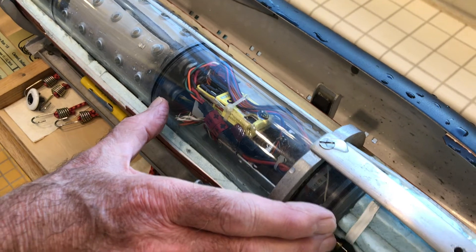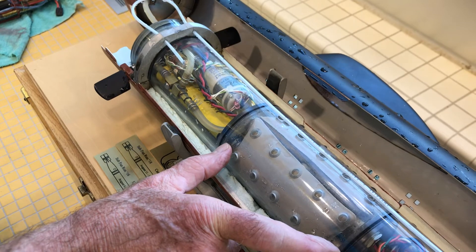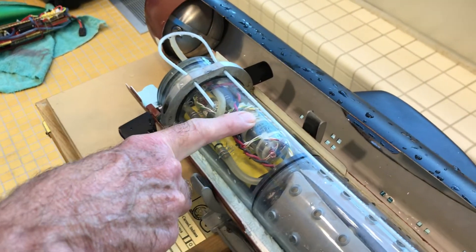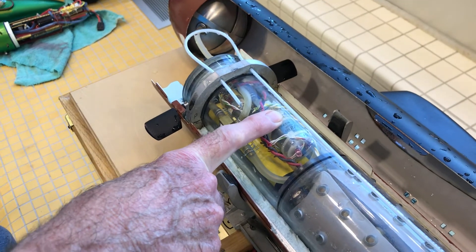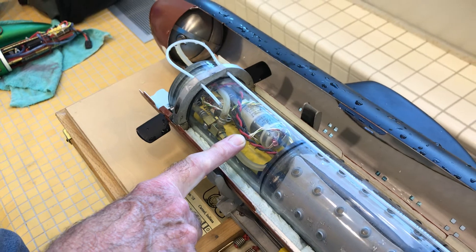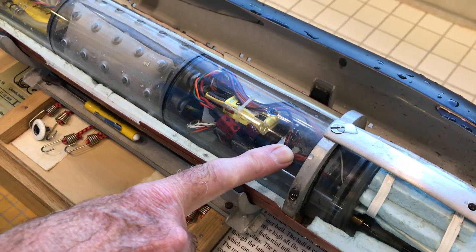This is a dry area, and this is a wet area, obviously being the ballast tank. There's a blood pressure pump, a solenoid valve, and a battery. The motor for propulsion is a Speed 400 with a 3-to-1 gearbox.